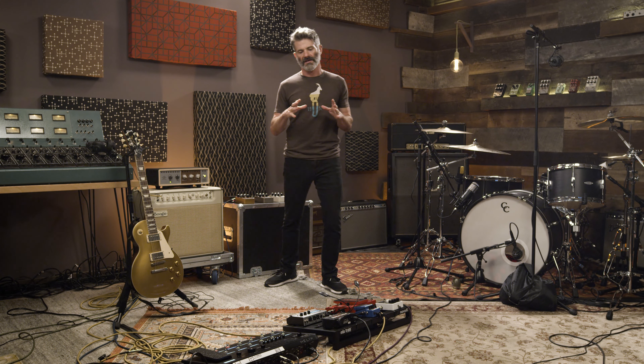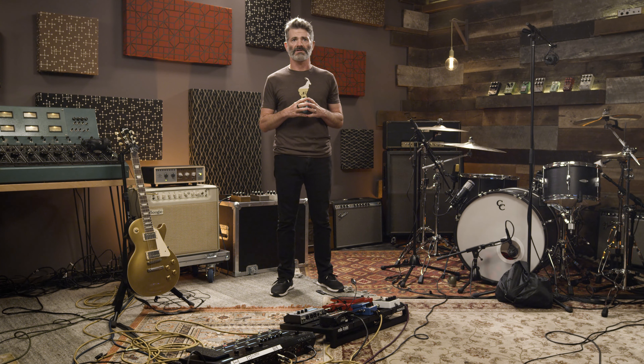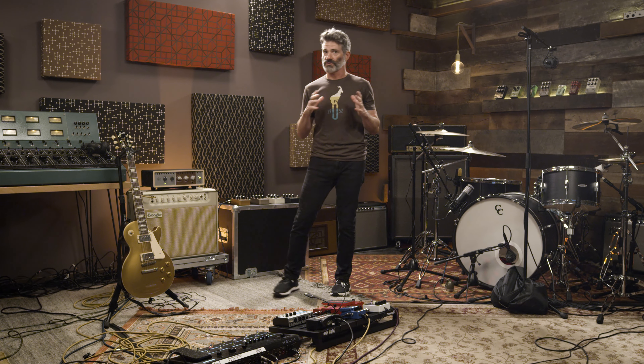Let's get into the guitar signal paths and the setup. These guys are such incredible performers and musicians that I wanted to keep it very simple — it really is about their performance. I didn't want to get into a situation where I was asking Will to double his parts to have a stereo image, which is very common in rock music — doubling a guitar part to give it more weight and dimension.